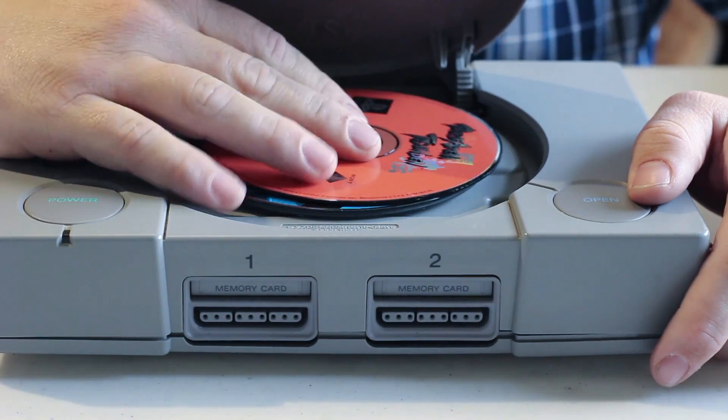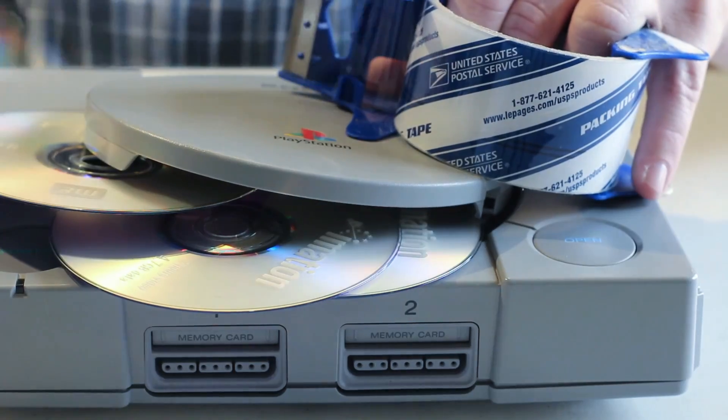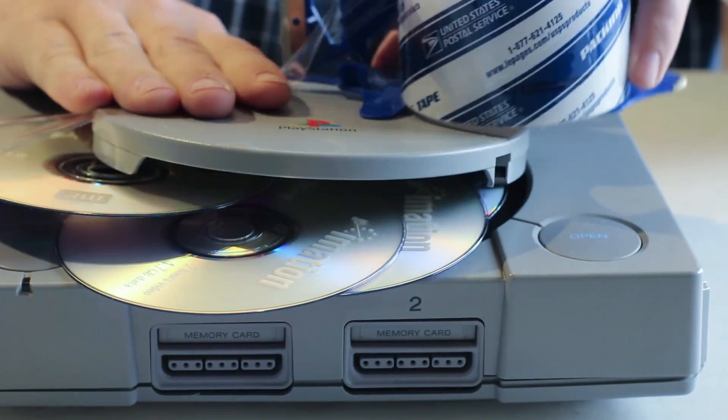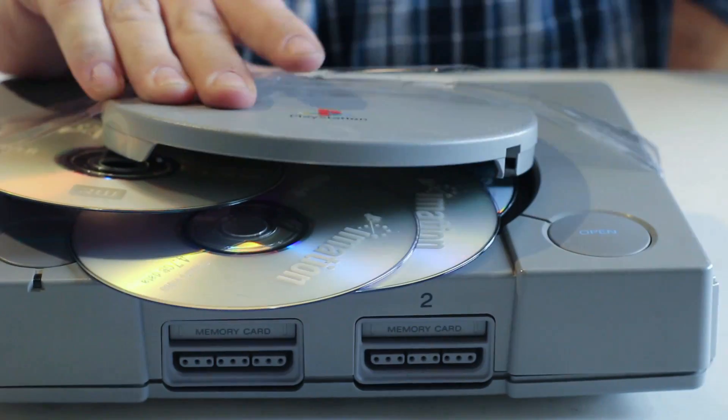Thirdly, a PlayStation 1 game. Then all the other games that you could ever want to play. With all your games loaded, go ahead and take your tape and go across the top, making sure the lid will not close. You may need to do this a couple times to make sure that your PlayStation is securely secured.